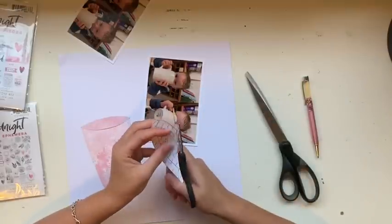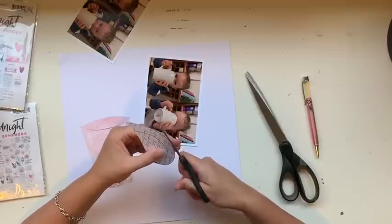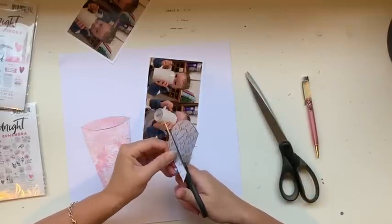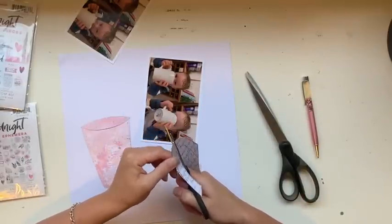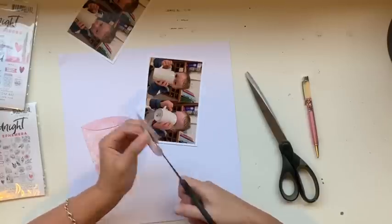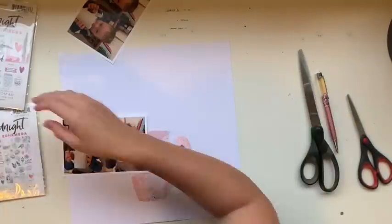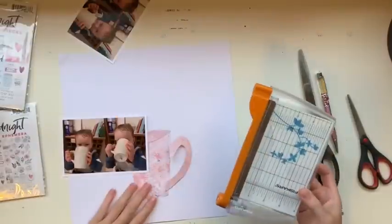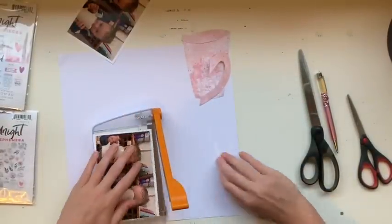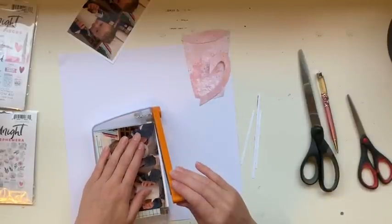Once I'd cut out the three little pieces of the cup of tea in the same color and placed them together, I realized it really doesn't look the way I wanted — that's why I wanted to paper piece it with three different colors in the first place. I was being a hoarder and wouldn't cut into the gorgeous paper. So I'm thinking it through, and moving on to my photos for a little while. I want to cut the borders off those to separate them.